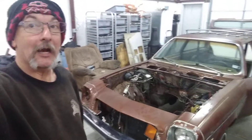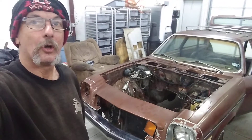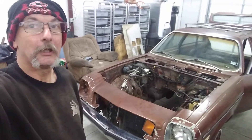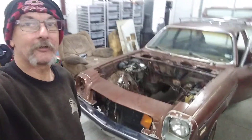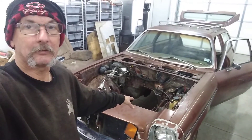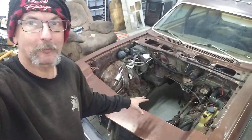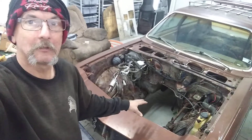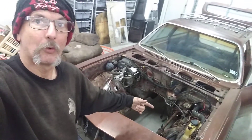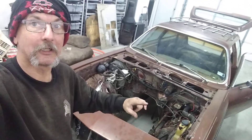We have the motor, transmission, rear end, and soon enough ladder bar coil overs for the back. The only thing I need to go get is steel for the tube chassis. We are going to probably build a mix of tube chassis — two by two here in the motor area, something small enough to handle the V8. This is going to be a street car, not a race car, so it'll be mild steel, probably two by two, maybe even smaller square tubing to handle the V8. When we get back underneath that firewall, we'll probably go two by three.